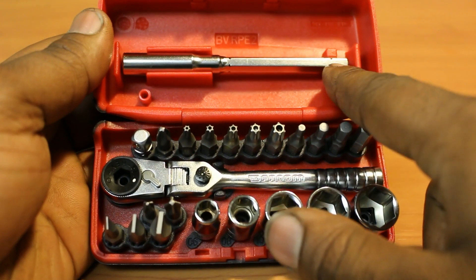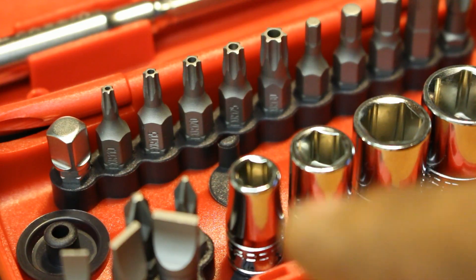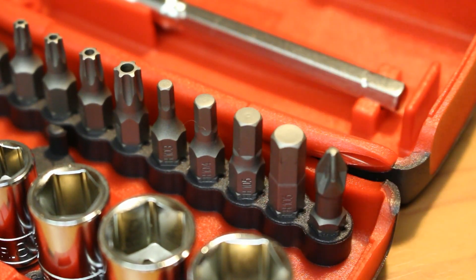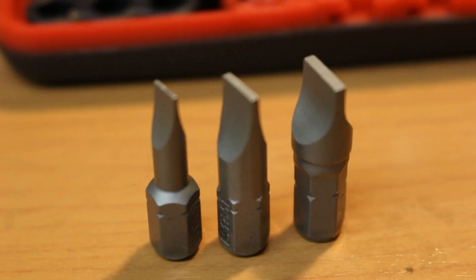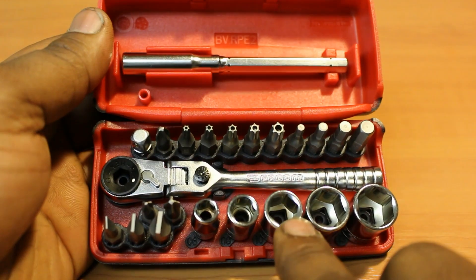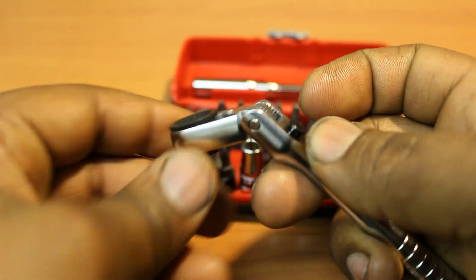It's a set that includes one extension, one quarter-inch socket driver, 15 bits including security Torx 10-30, hex 3, 4, 5, and 6, Phillips 1 and 2, three slotted driver sizes, a Pozi-Drive 2, five sockets of which the sizes are clearly marked in the case, and this reversible flex-head bit ratchet.